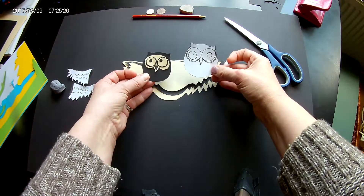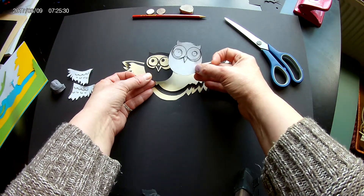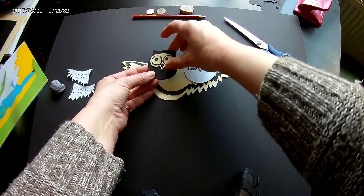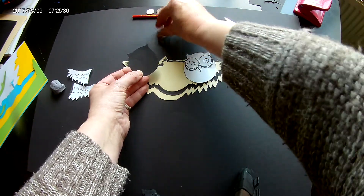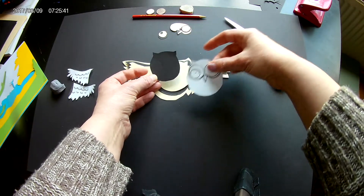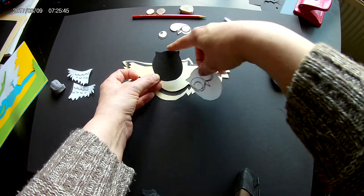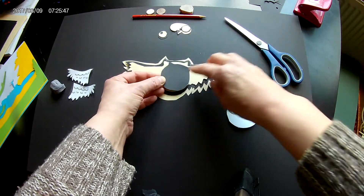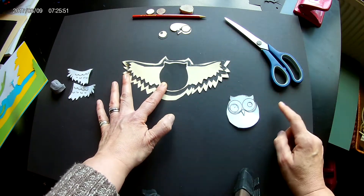Each part of the face I've cut out in separate coloured cards. Setting those to one side, I've placed my template onto black card and made it slightly smaller — cutting inside the line so it fits inside my white template.